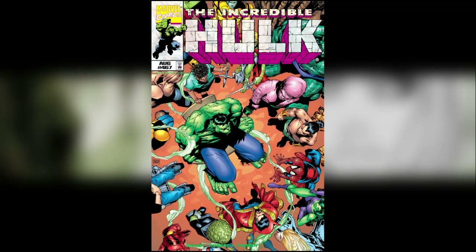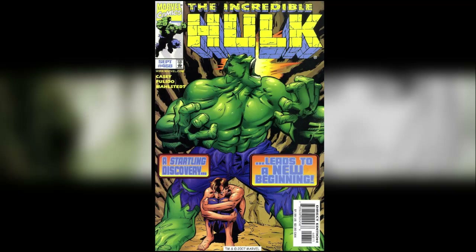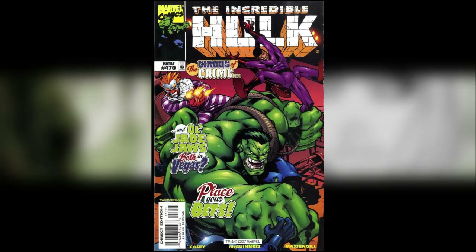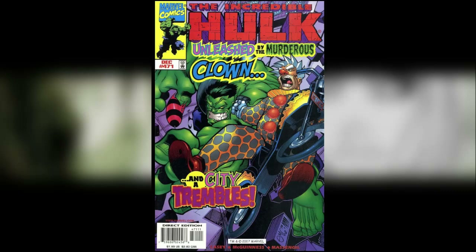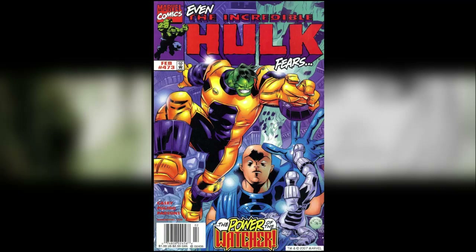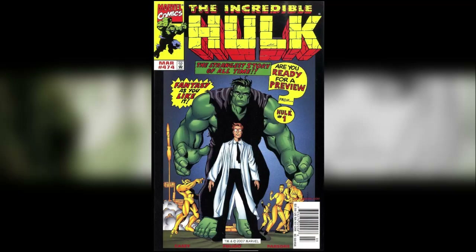The series continued after Peter David with these issues, but scrolling through, the random stories don't really make a great amount of sense. It kind of tries to wrap up some loose ends and does it in a messy way. The writing's not good, the artwork's not good — I really just wasn't keen on it so I didn't collect it. It's not the Peter David run, and issue 467 is a perfect finale. That series ended with issue 474 and then relaunched later as something else.